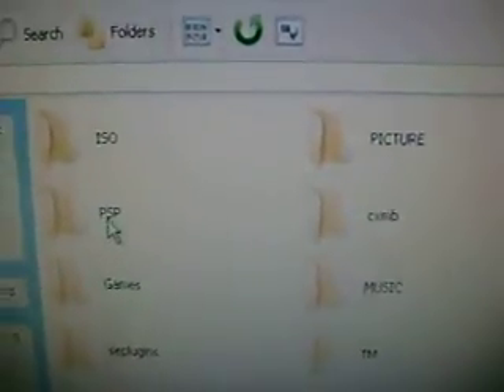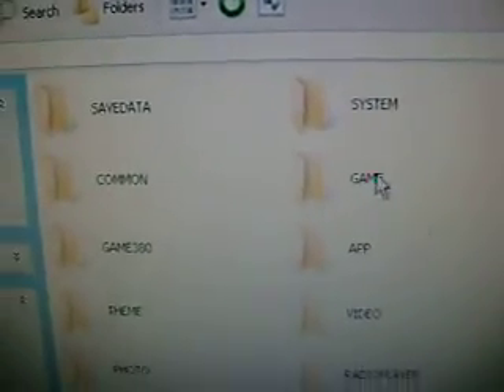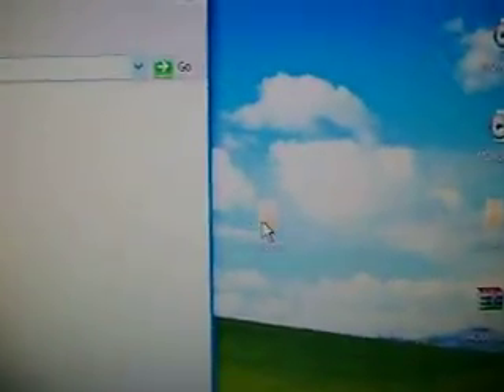Then you go to PSP, then you go to game, and then you drag the NesterJ emulator into the game folder.